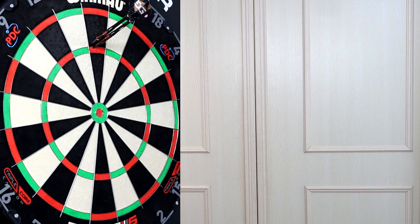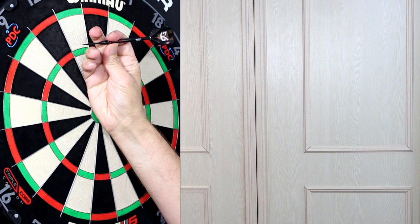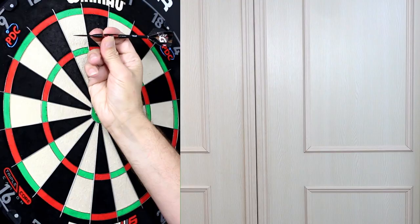It flies quite nice through the air — fairly flat. So if you're a front gripper and you don't need a lot of grip you should be fine with it. It's a nice looking dart, and maybe just a touch on the long side for me.